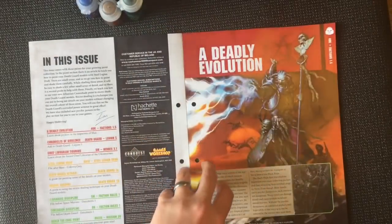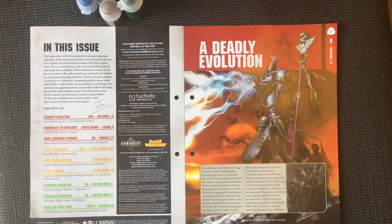This issue comes with three paints for your growing paint collection. In the paint section there's an article to teach you how to paint your Death Guard models with Steel Legion Drab, covering small areas and how to paint and shade them carefully. While shading these areas it will be easy to shade a few other small areas of detail, so there's a second guide to help with them. Finally, we teach you how to use your new Athonian Camo Shade to recess shade your Death Guard models. Recess shading is a technique to bring out the details of your models without changing the overall color of those areas.